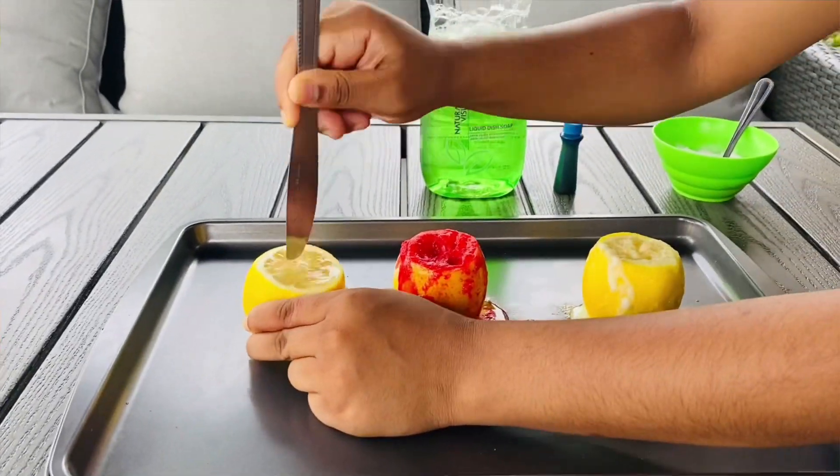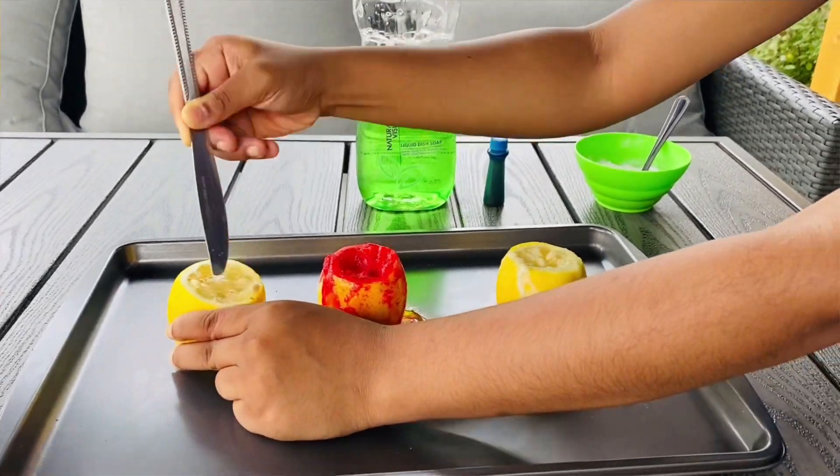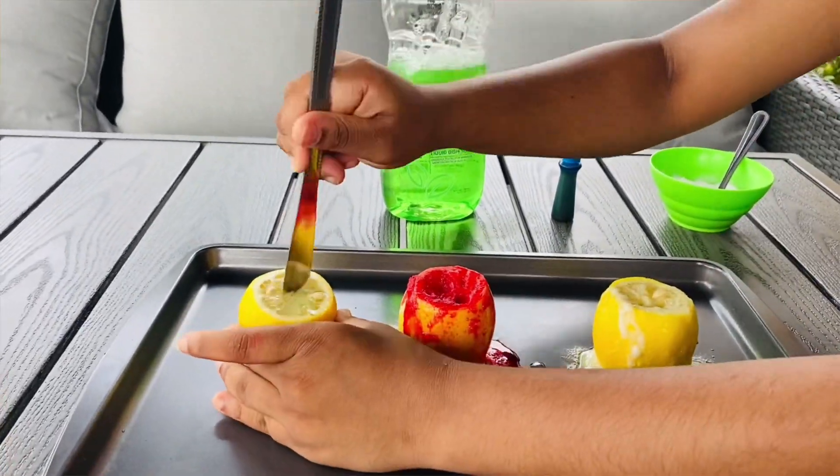For the last lemon, we're going to do the exact same thing, except this time we're going to add one more ingredient. Get your knife, poke the lemon, then add some dish soap — just a little bit — and mix that up.